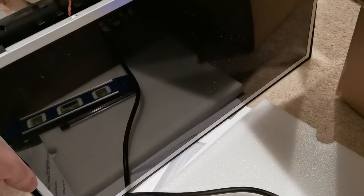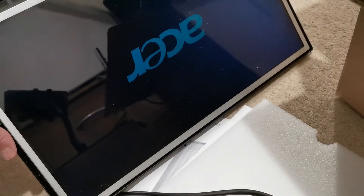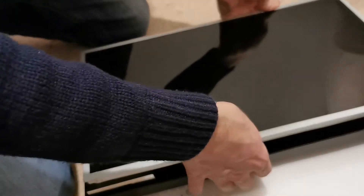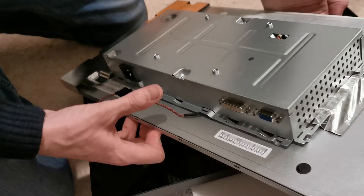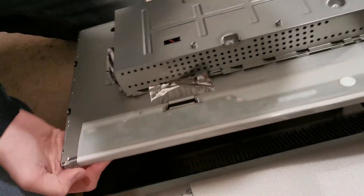An important test is to make sure the screen turns on the moment power is applied — you don't want to have to manually turn it on or off. You can see the screen immediately comes to life when power is applied. Once that's tested and unplugged, I can take the screen completely apart, removing the screen and electronic components from the plastic casing. In my case everything is contained in one piece, with all electronics inside the metal casing at the back.